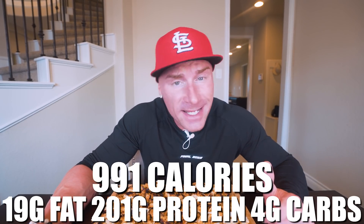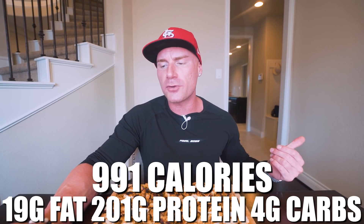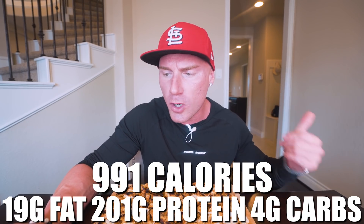In this entire recipe made exactly as shown, the full two pounds of chicken comes out to only 991 calories, 19 grams of fat, 201 grams of protein, 4 grams of carbs, and 1 gram of fiber. So in this entire batch, there's 201 grams of protein. If you split it into four meals, divide those numbers by four and you get 50 grams of protein per meal. If you do eight meals, that's still 25 grams of protein. Do the math, adjust accordingly, make more if you need to or make less — but overall if you follow what I did, it will not steer you wrong.